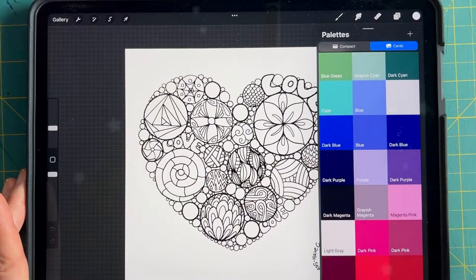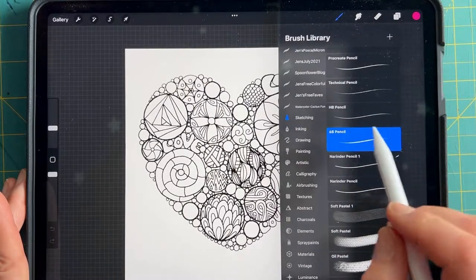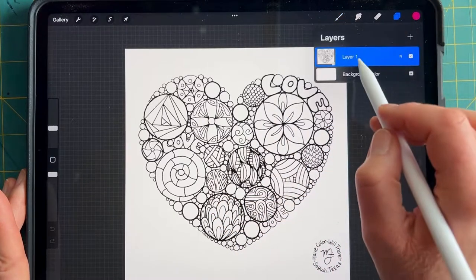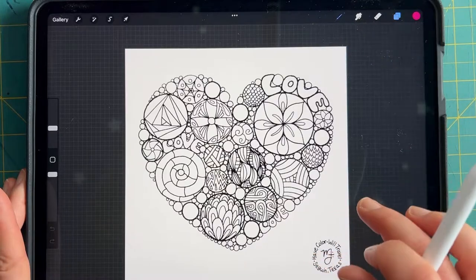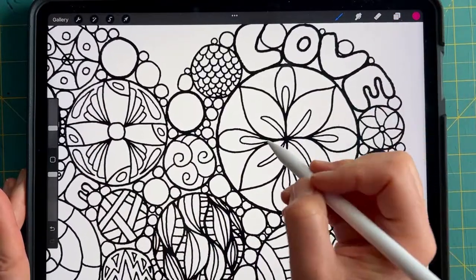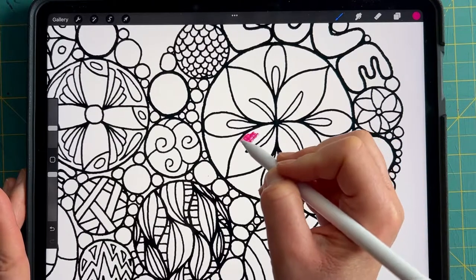Let's find ourselves a gorgeous color — let's do pink. This is my February Valentine's Day freebie, so that seems appropriate. I'm going to use a 6B pencil brush because I want this to be kind of like I'm coloring with real life colored pencils. Now let's watch what happens when I color on this first layer.